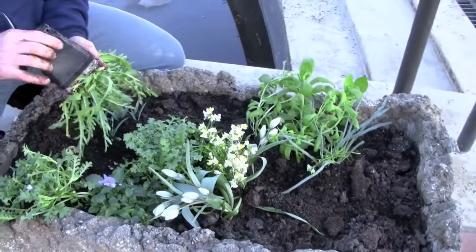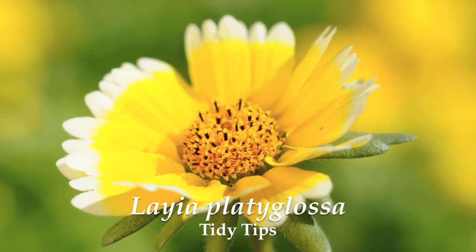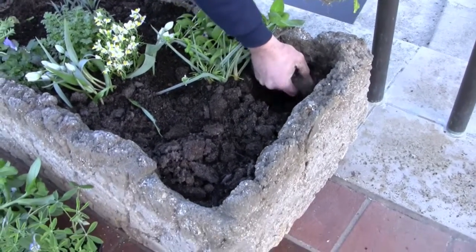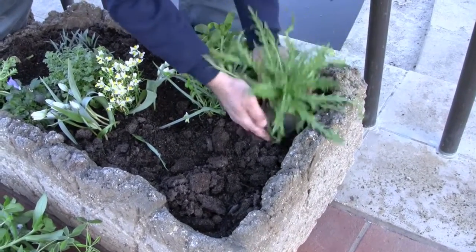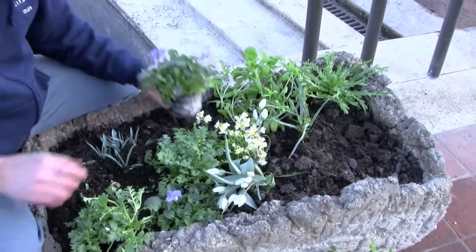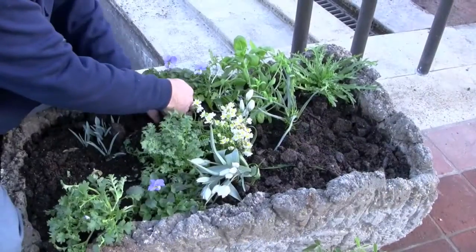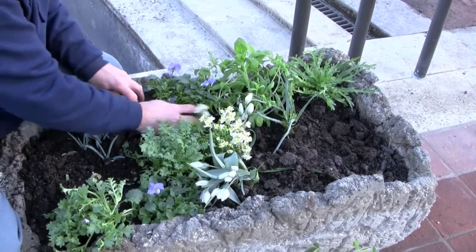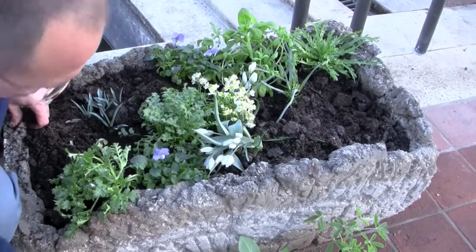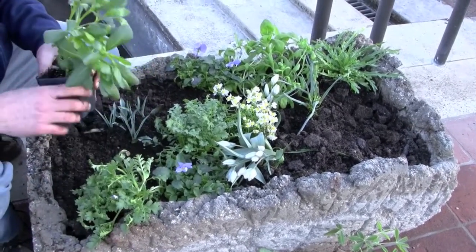Some plants, like this Layia or Tidy Tip, actually get quite large and tall and maybe a little bushy towards the end of the spring season. That's something more conducive to putting towards the back of the container. These are violas and they're always a springtime favorite. A little bit shorter plant, it's something that we would want to put close to an edge, or maybe bleed in a little bit from the side, just to sort of make a natural transition between plants.